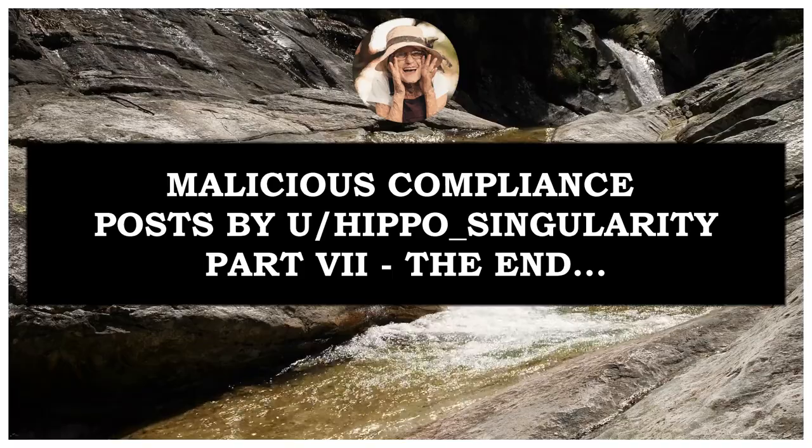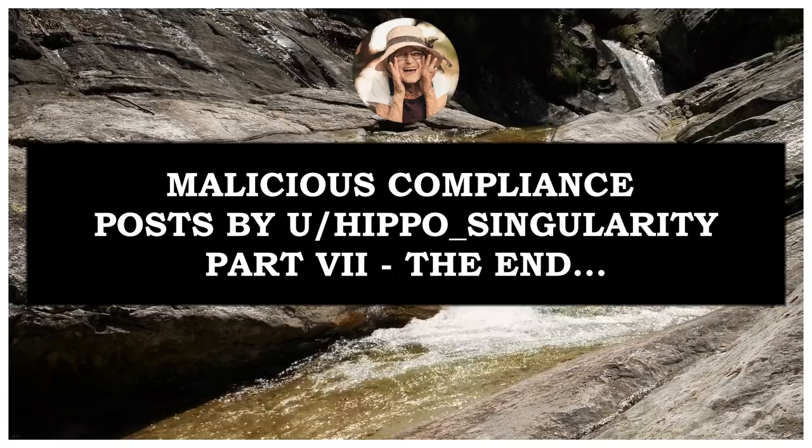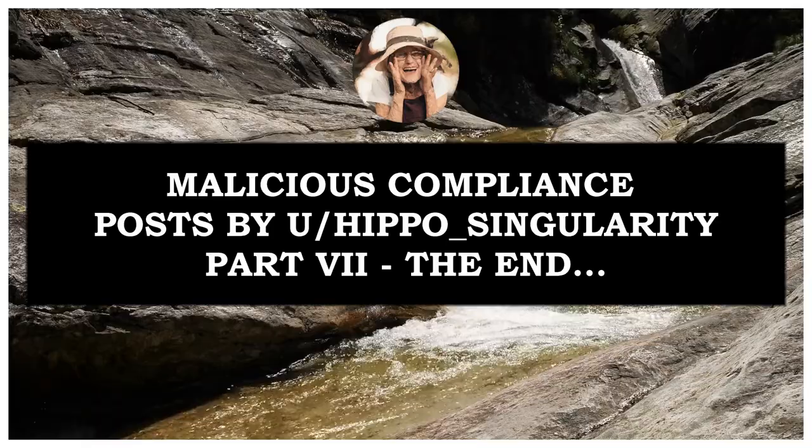Hello, my lovelies, and welcome to my channel. Today, malicious compliance. And unfortunately, I'm now presenting the last two stories from Musa Hippo Singularity. I am really going to miss this guy. Please sit back, relax, and enjoy.